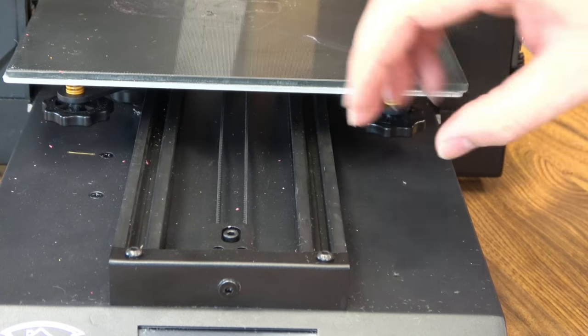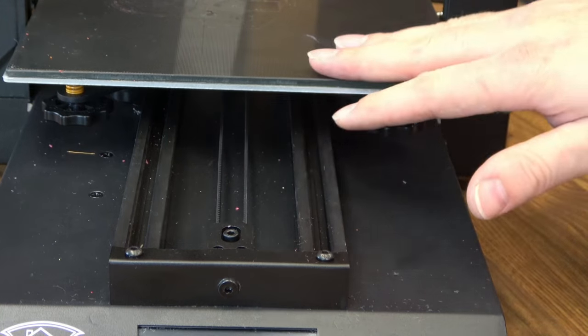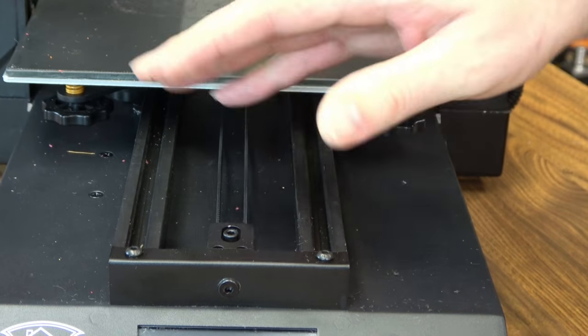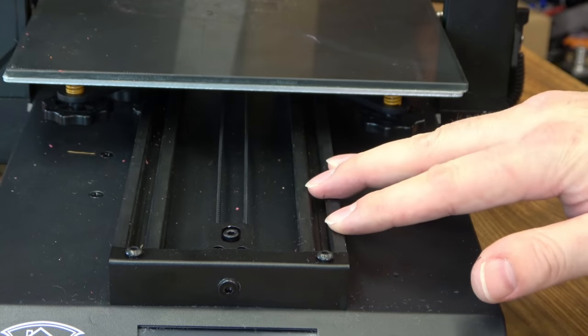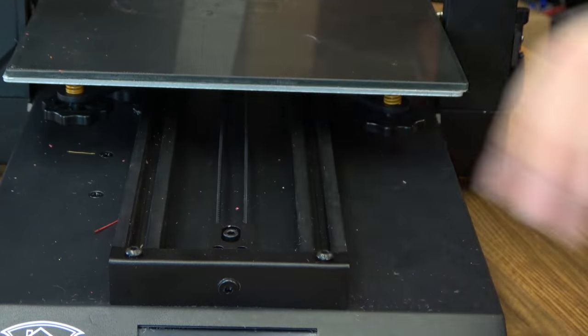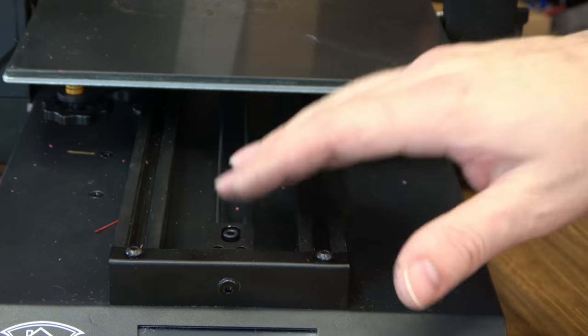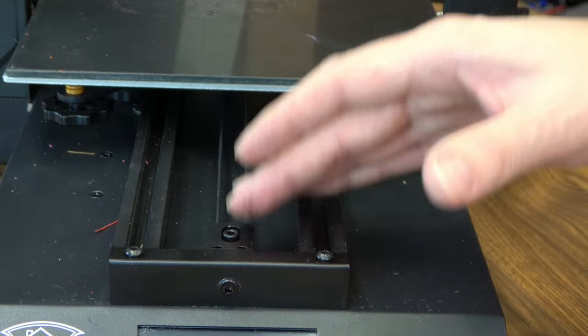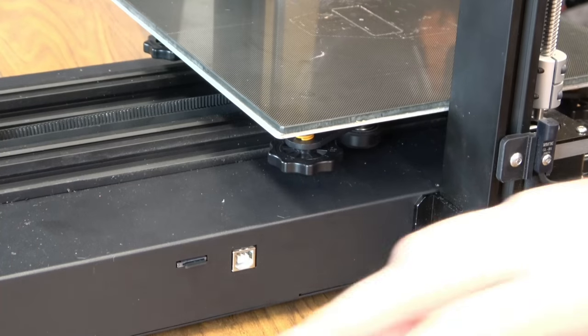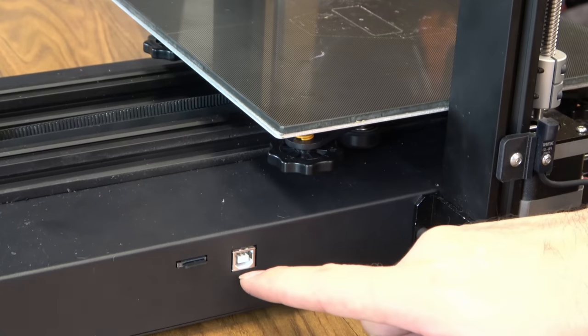On the Y-axis, we don't have that center beam like you're used to seeing on a lot of these beds rolling on wheels. You actually have two 2020 extrusions, and I kind of like this design a little bit better. As long as these are square, it widens the stance on that bed and gives you a little bit more stability. You also have a spot here where you can tension that belt, which a lot of these machines don't have. You have your microSD card over here on the right, as well as USB-B.